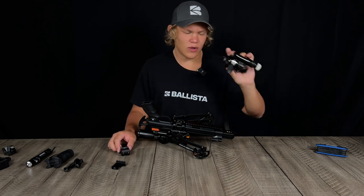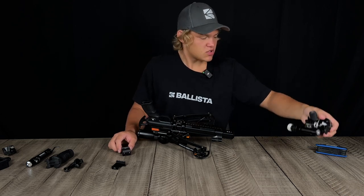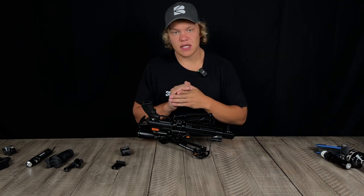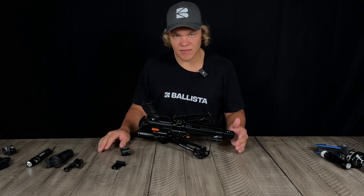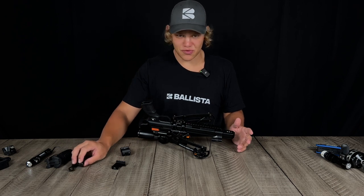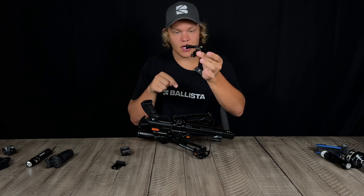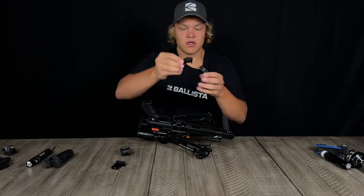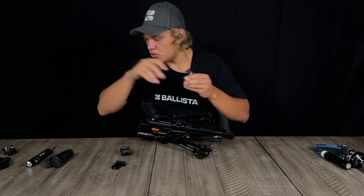What I do want to focus on is some stuff you guys might not be familiar with. One of the first things that comes to mind that I think is really cool is being able to attach a camera to the crossbow. This right here is a little camera adapter to picatinny mount.